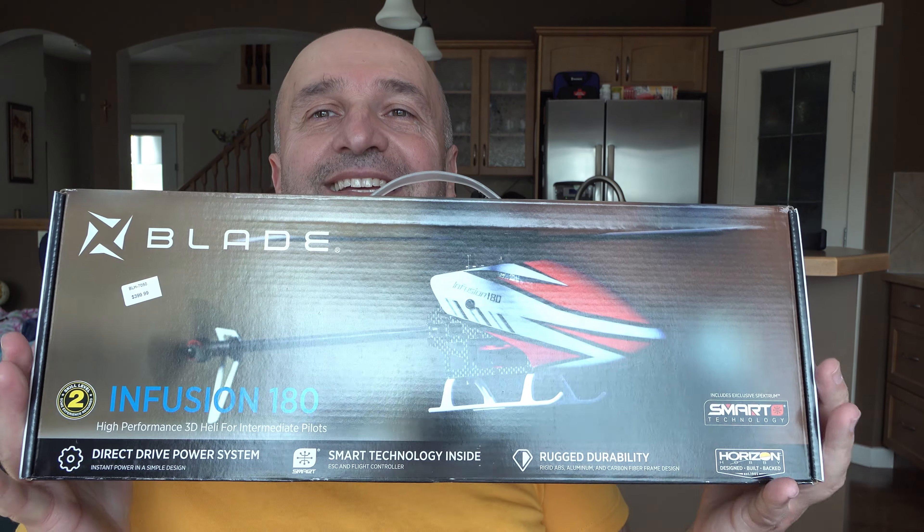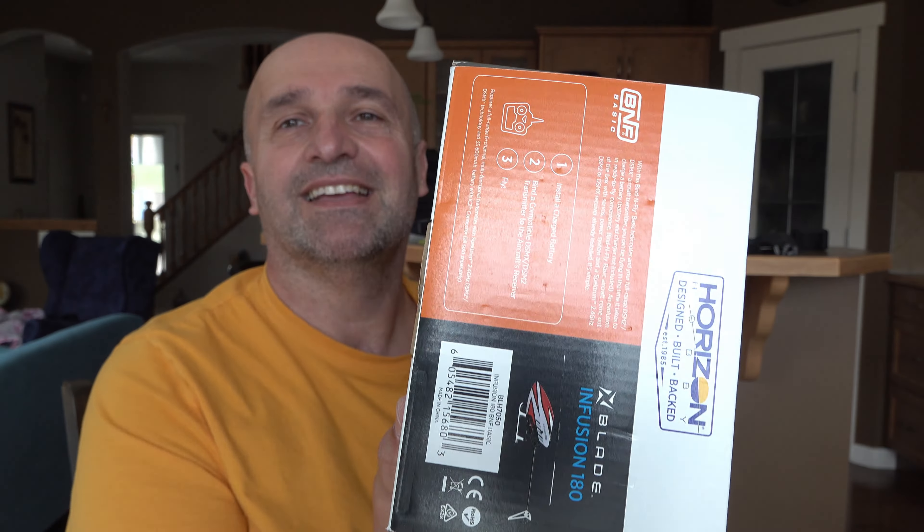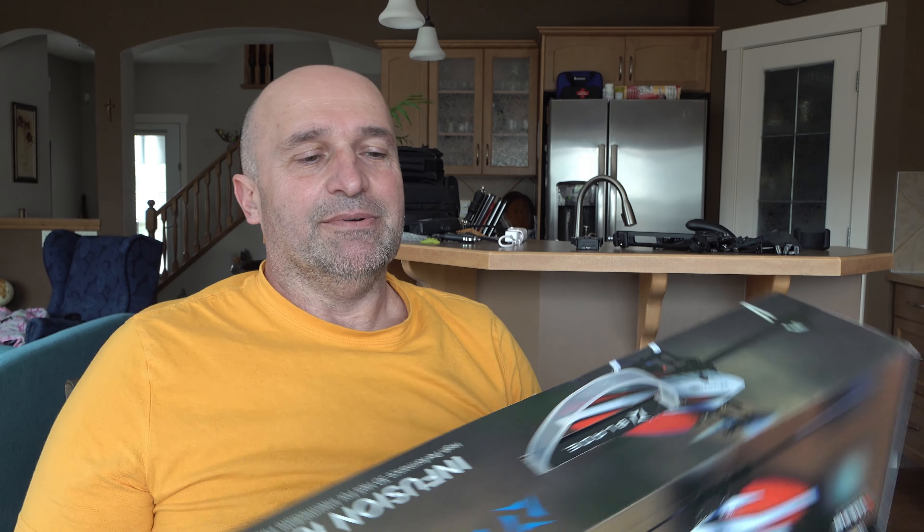Hello everyone, welcome to my channel! I'm recording on my camcorder, a Sony AX700. Today we have a brand new opening. I'm using the gimbal but it's not even connected or on - it's just nicely balanced. I just finished balancing it and I'm using it passively - it's good!